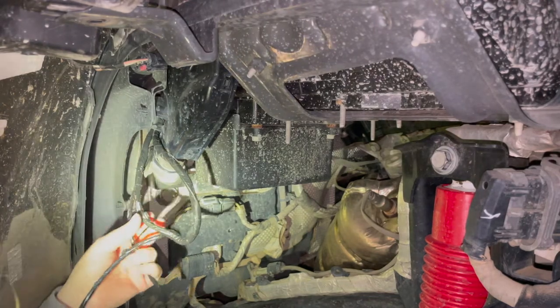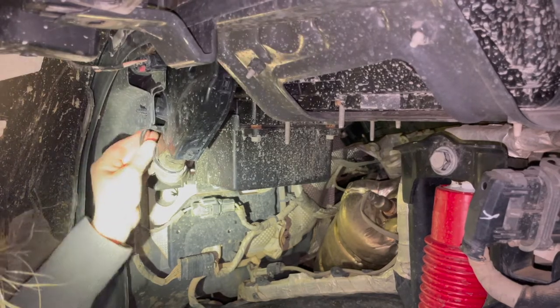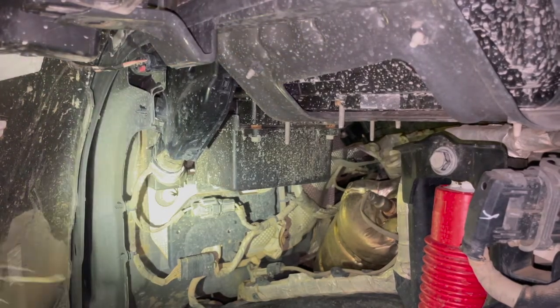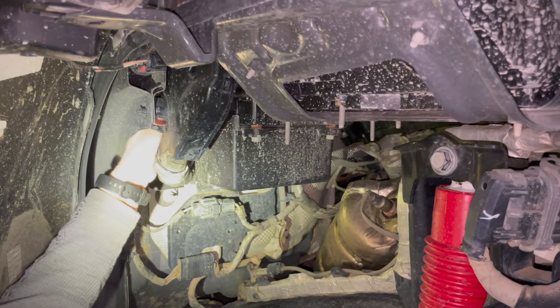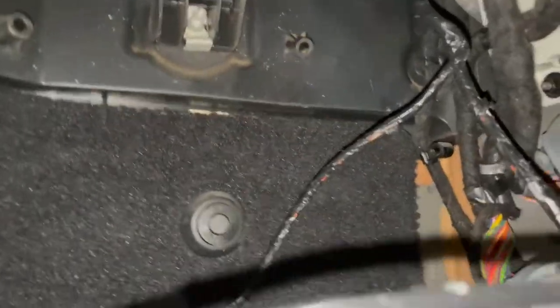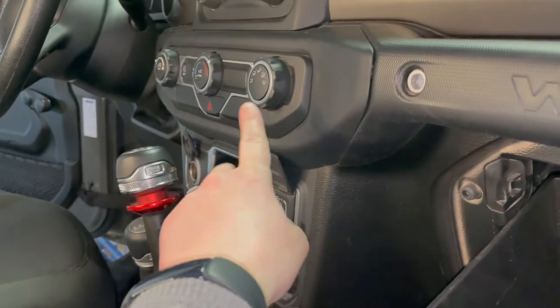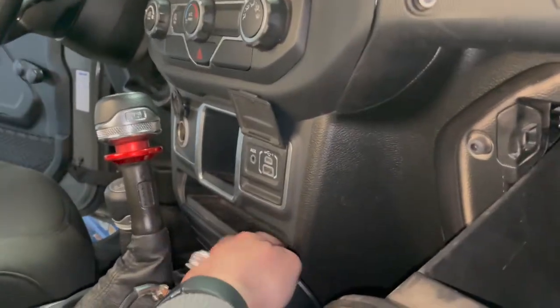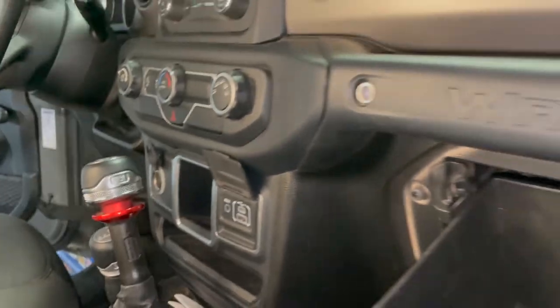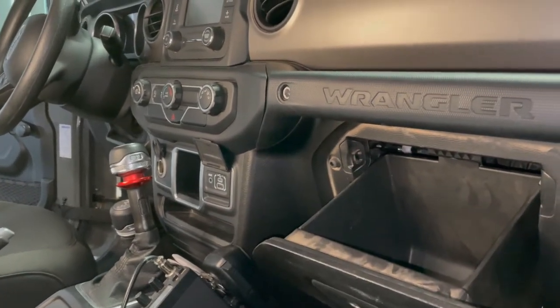I think it went through — keep going, there it's coming, you've got a little bit left. There it is — the harness just came through right here. Now we're going to have to take this off to run the switch right here.